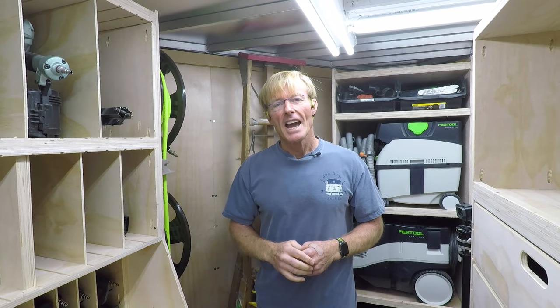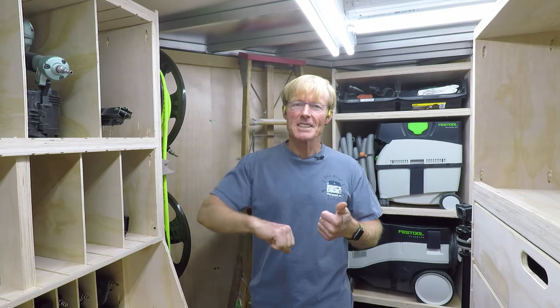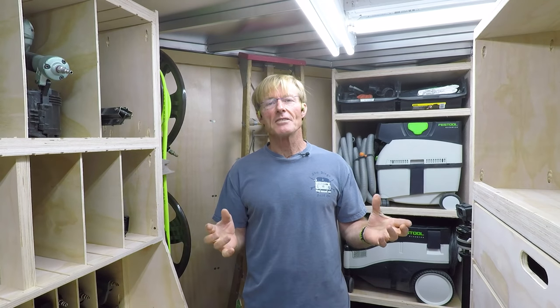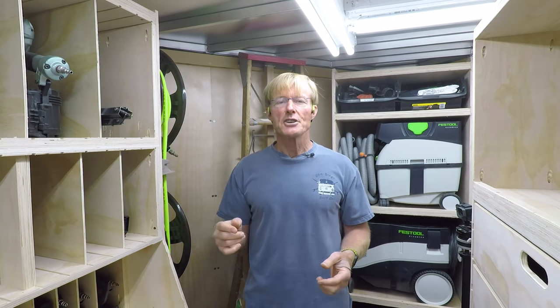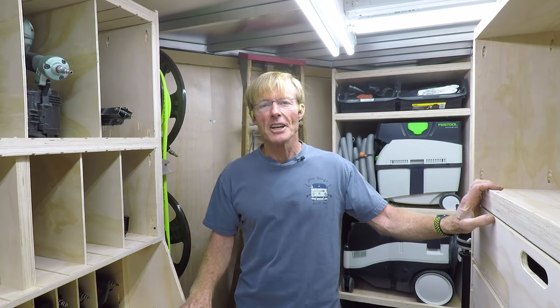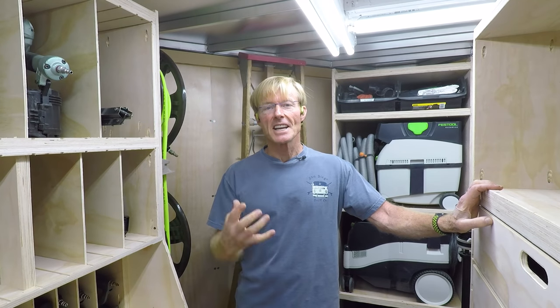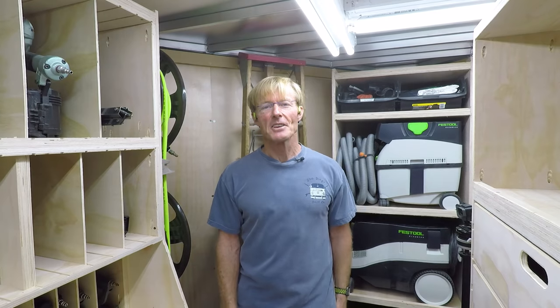If you like following along with Smart, be sure to subscribe and click on that bell so you know when I put up a video. If you like the videos give me a thumbs up; if not, give me a thumbs down — give me some kind of interaction, or leave a comment. If you want a set of the awesome rolling toolbox plans, the predecessor to Smart, click the link right here in the video — same place you can find the workbench plans, stand-up desk, and crosscut jig. Thanks for watching, have a great day!